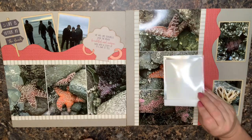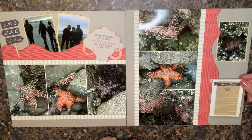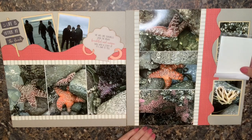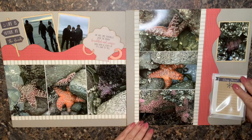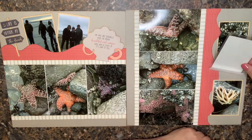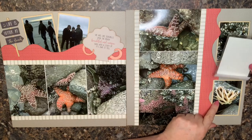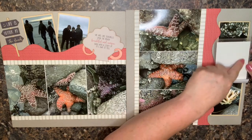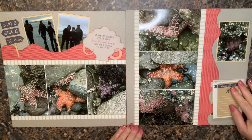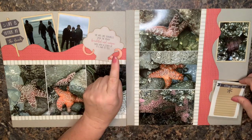Flip flaps get attached — I typically attach them to the page protector after I put the layout in. There's a little adhesive strip, and somebody can just flip it up and get the little surprise of the photo underneath. Or if you're planning ahead, you might want the photo on top, flip it, and have the journaling underneath. You also have room to add another photo or some memorabilia. That's way number one: add a flip flap.